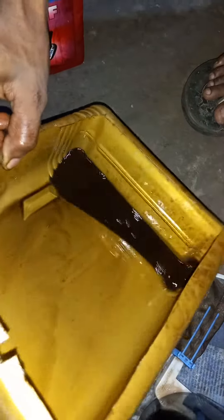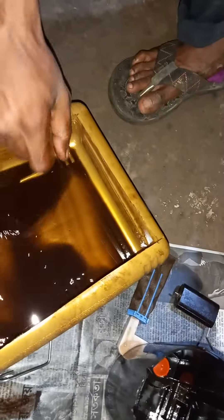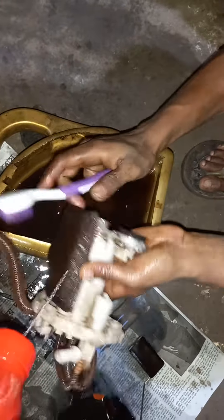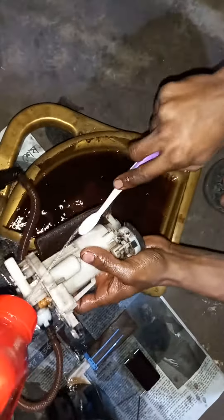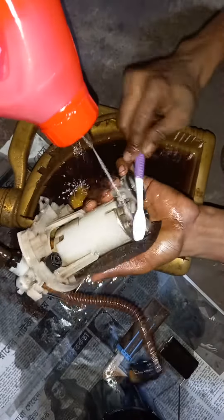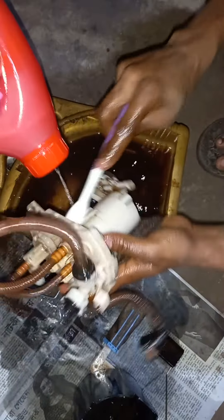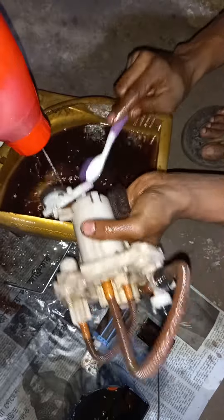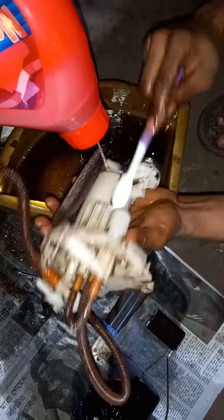The tank enters the tank. Let's go. You need to push it.